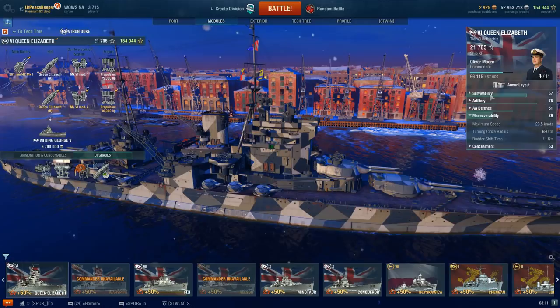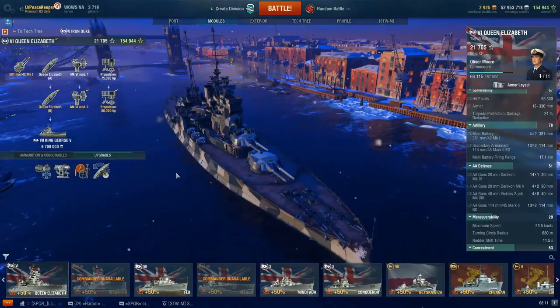Hey everyone, it's your Peacekeeper, and it's time for the next video in our How-To-Play series on the Royal Navy Battleship line.